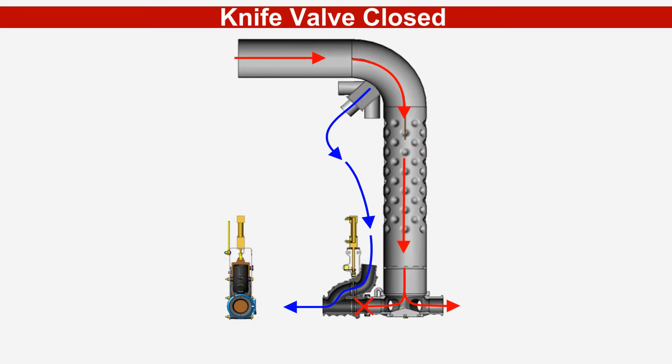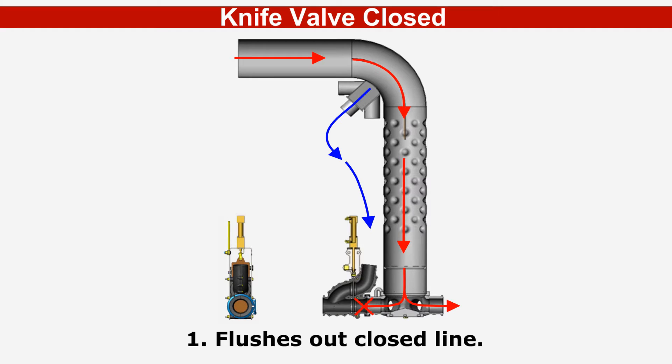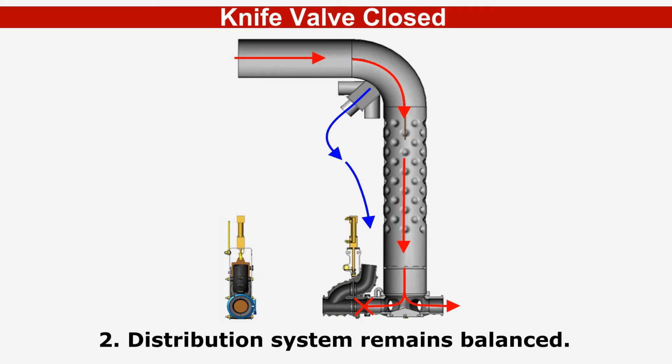The clean air accomplishes two things. First, it flushes away any remaining product out of the closed secondary line, preventing any plugging. Secondly, air volume and flow is maintained through all the secondary lines, keeping the system balanced. Rates and distribution to the open sections remain consistent through the process.